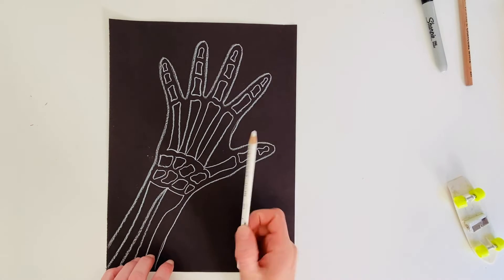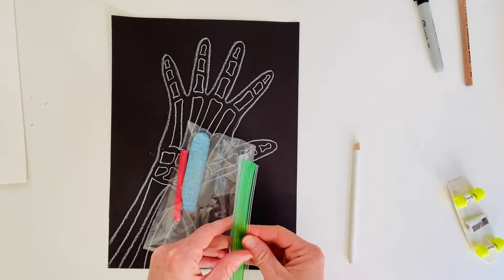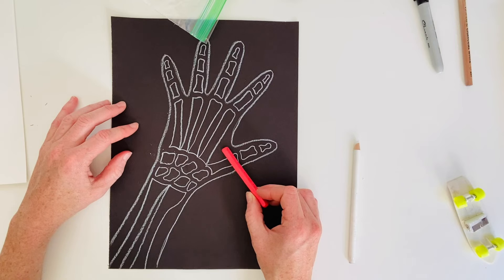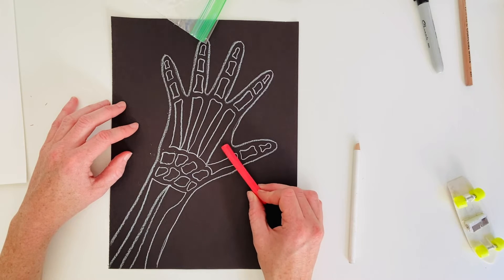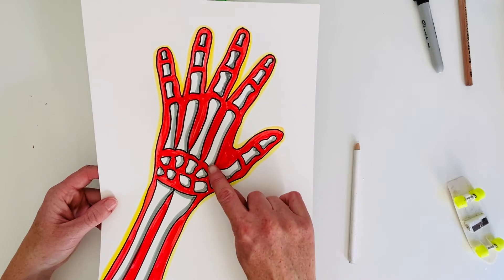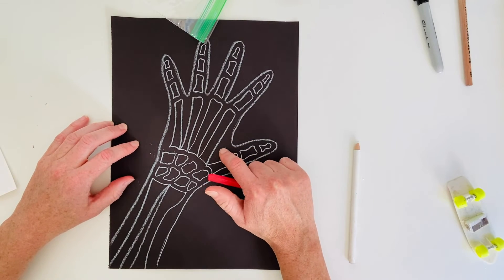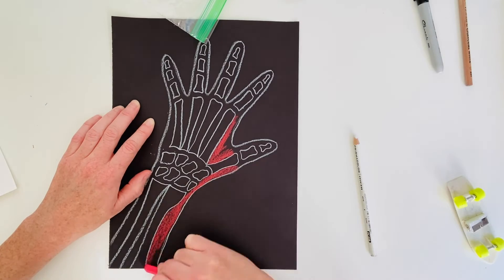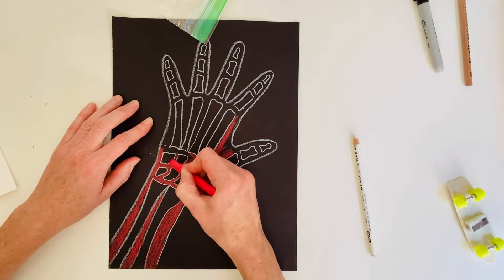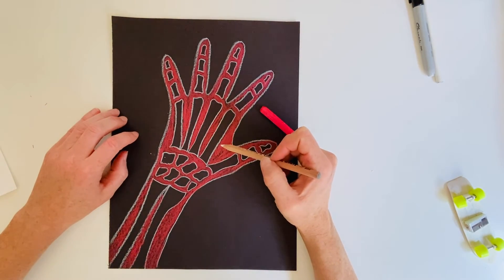Now that I have this drawn with white colored pencil, I'm going to switch tools and color the background on my black paper with a color stick. They have really nice bright color on black paper, and construction paper crayons also have really good color on black paper. If you're doing this version on white paper you could just sharpie what you drew with a regular pencil and then use markers for your shadows and coloring. So now I'm just going to take this and color the area around the bones.